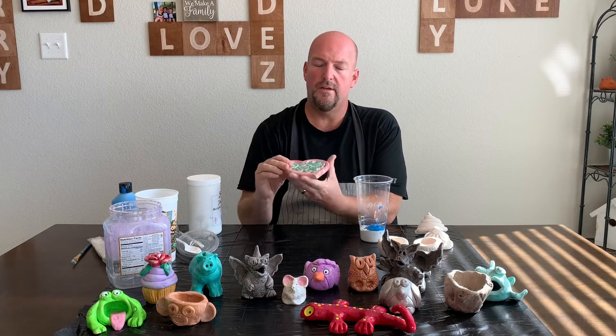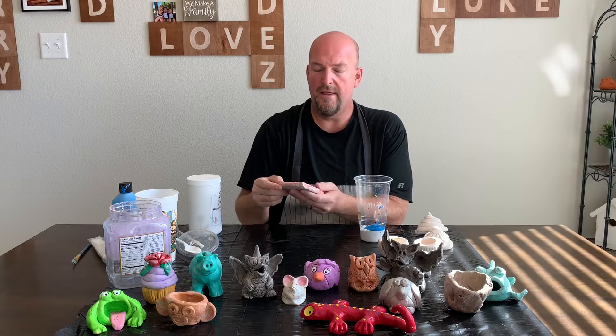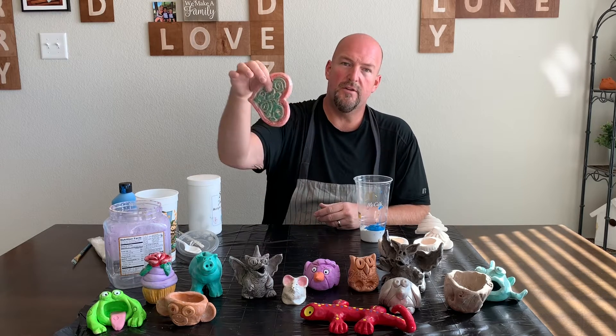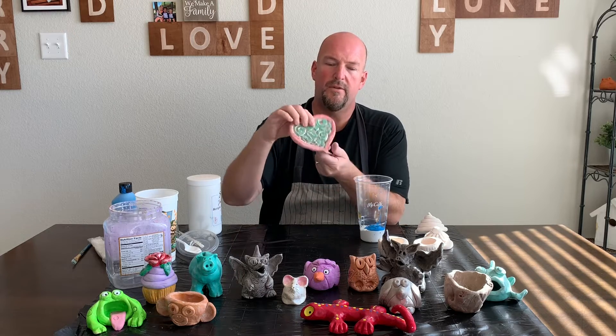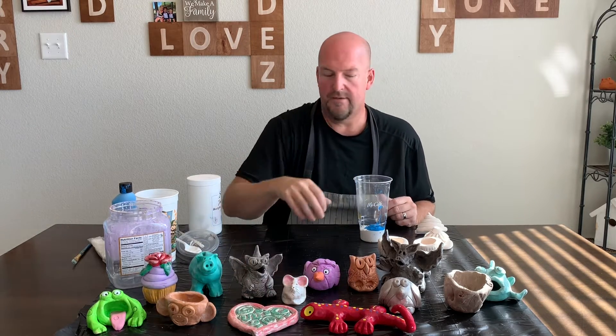These hearts I do with kindergarten. I have them color them with crayons first, then I dip them in the silver and pull them out and give them a quick wipe, and all the silver wipes off from the crayon parts because the wax resists, and the silver goes into all the other parts and it makes for a really nice gift to give to someone.